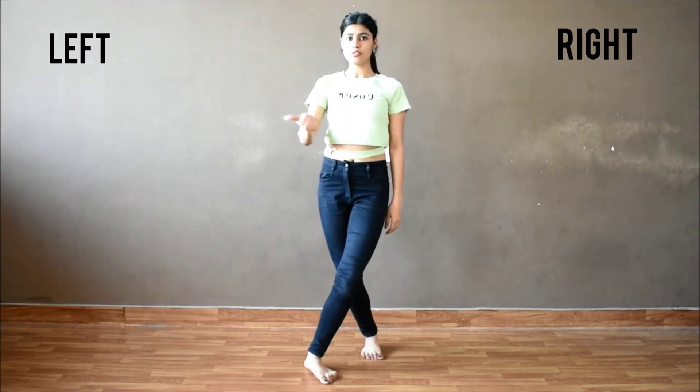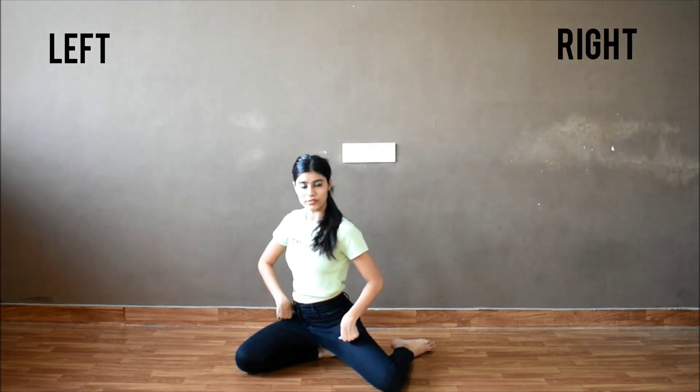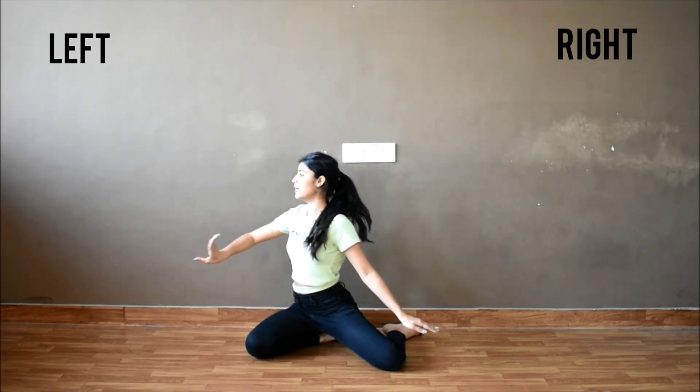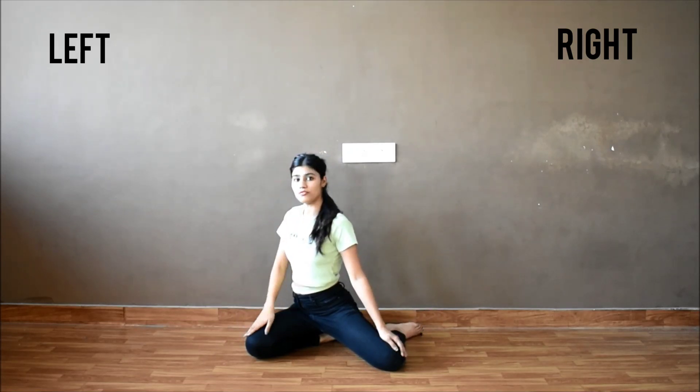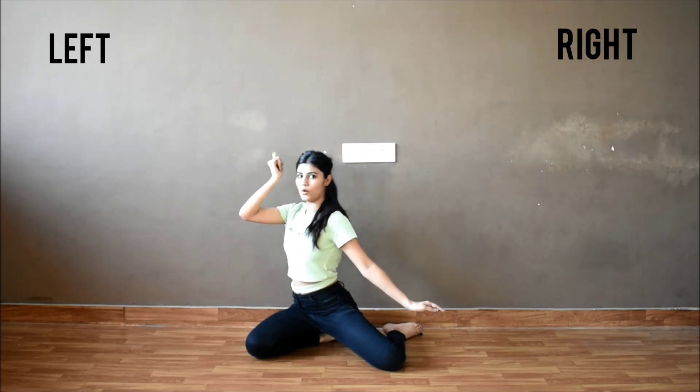From here, we turn from the left side and sit down in this position. So after we sit down, our left hand goes up, round, round and to the front. While doing the rounds, we are looking to the left side. One, two and look.